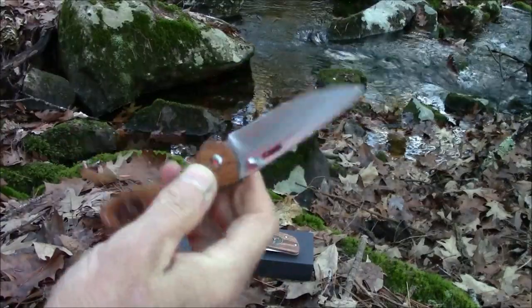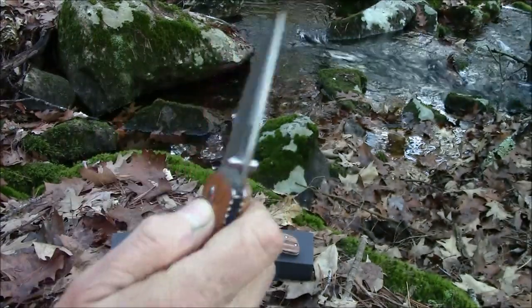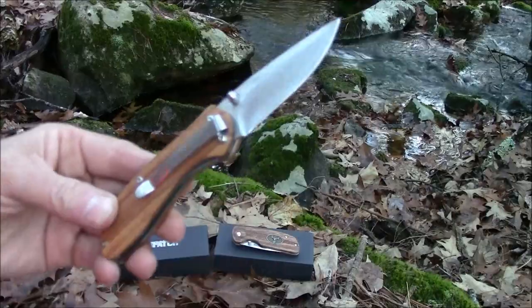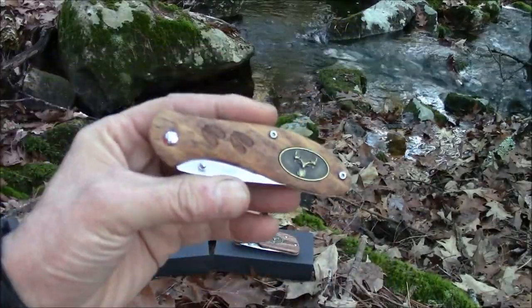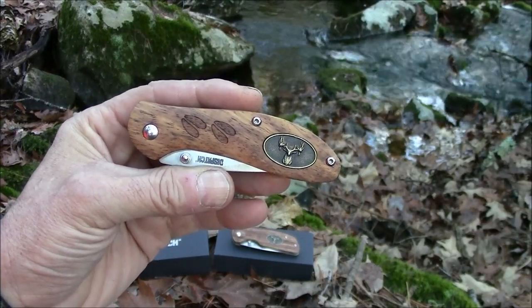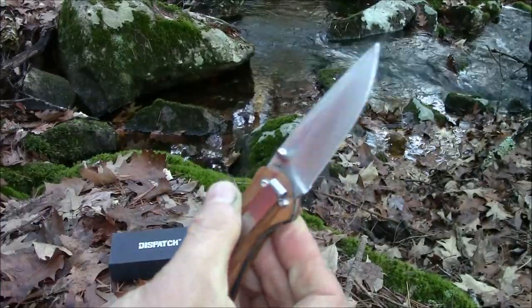Very smooth operation, a good lockup — very solid lockup. No blade wobble to speak of. The blade is a stainless steel, 3CR13, and I'd call that a satin finish.